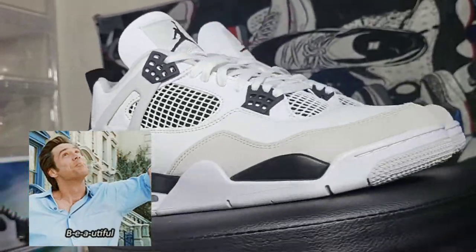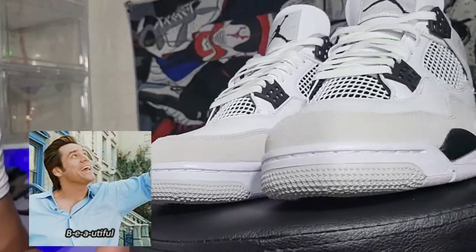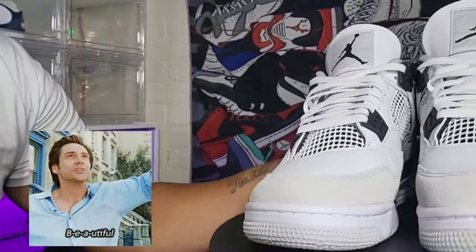Me not copping those canvas 4s was a blessing in disguise, because look at these things — they're beautiful. Like I said, I'm a sucker for a Jordan 4.